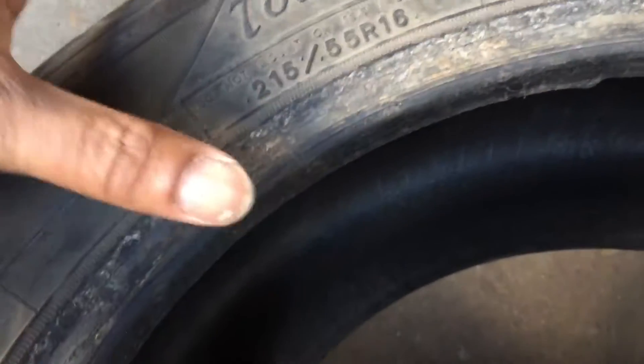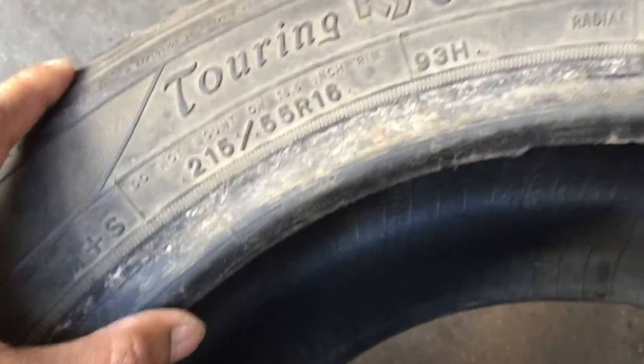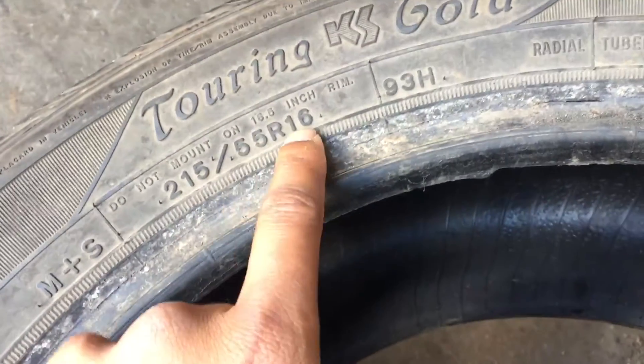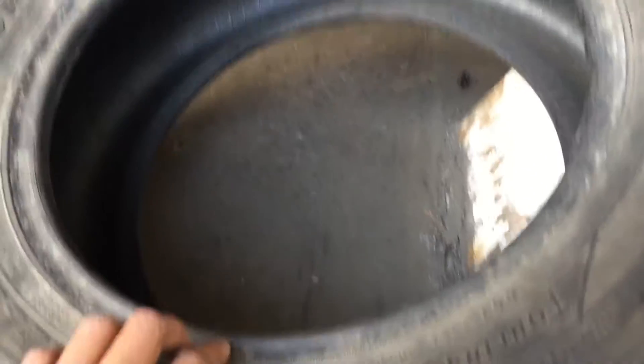So the bigger that width number, the broader the tire is. The higher the aspect ratio number, the taller the sidewall. The 16 — R is for radial tire — and 16 is the radius of the wheel, so it's a 16-inch tire. All right, let's get over here and see.